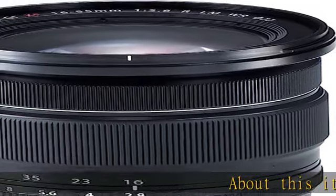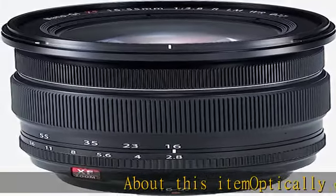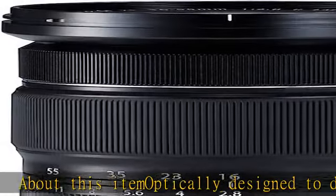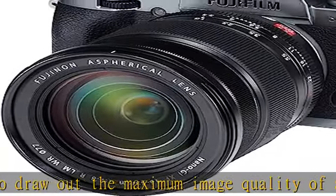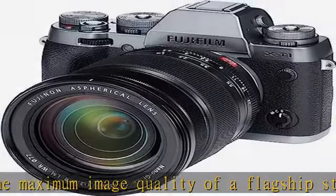About this item: optically designed to draw out the maximum image quality of a flagship standard zoom lens. Angle of view: 83.2 degrees to 29 degrees. Focal length 35mm format equivalent: f equals 16-55mm, 24-84mm.